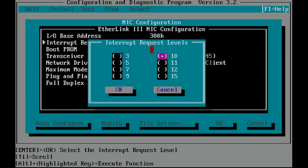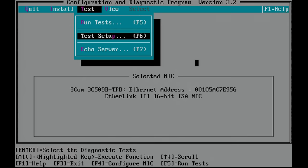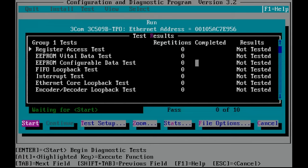The transceiver type — this one only has an Ethernet UTP/RJ45 connector, so we can only configure that. We can also run the built-in diagnostics: there is a test setup we can do here, and then run an actual test which will test the basic functions of the networking card. When hooked up to an actual network it can do some additional tests.